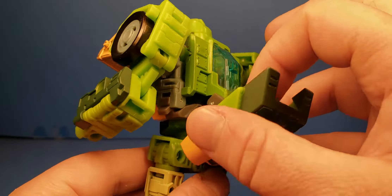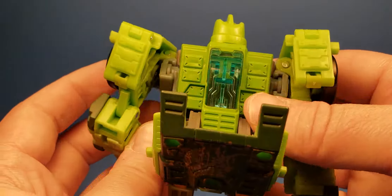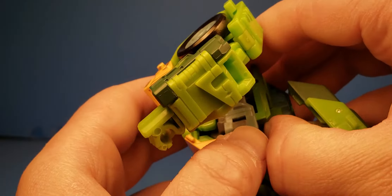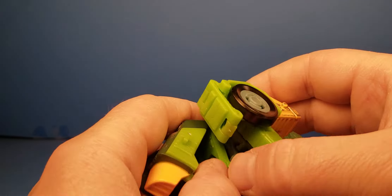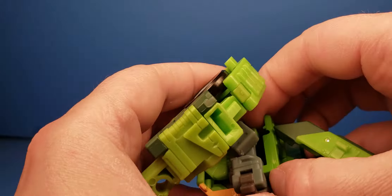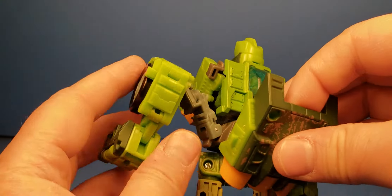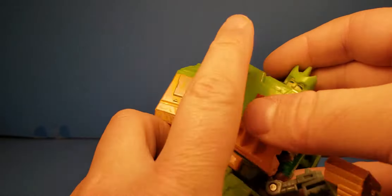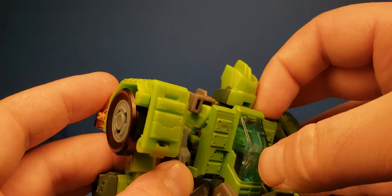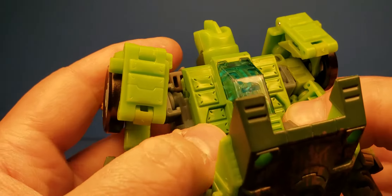One thing you want to make sure when going into robot mode: when you clip in the arms, you've got to make sure that these parts clip in there. Without those clipping in, it doesn't really hold solidly together. When you unclip those — and they're not always easy to unclip — that'll allow you to pull down the arms. When going back into robot mode, push this together. There's a hook right there that goes right there, then that goes in and you clip this in after — go on both sides and then pop in those parts.